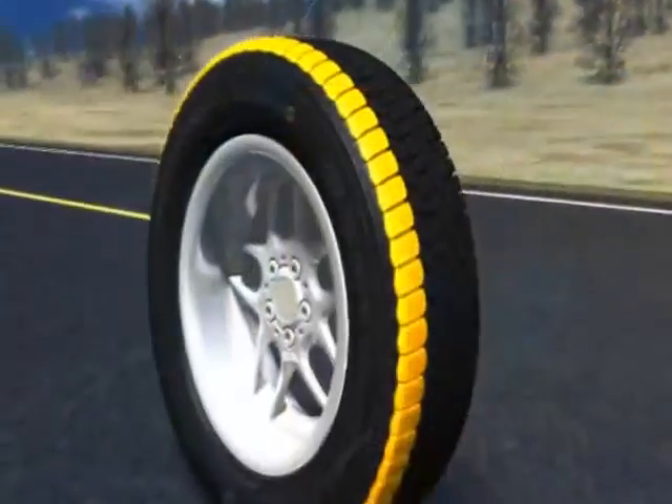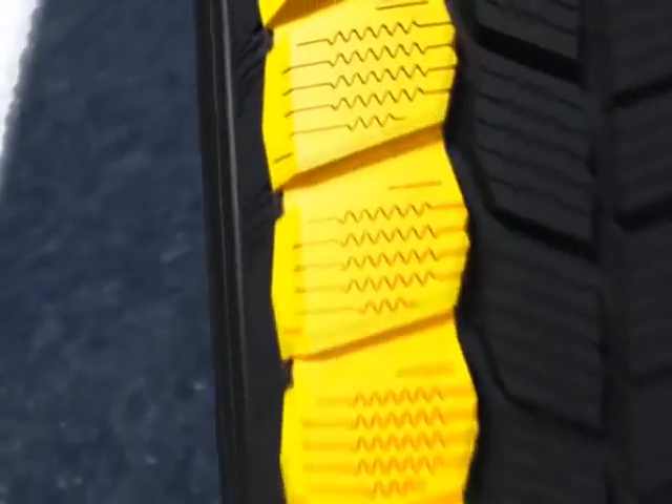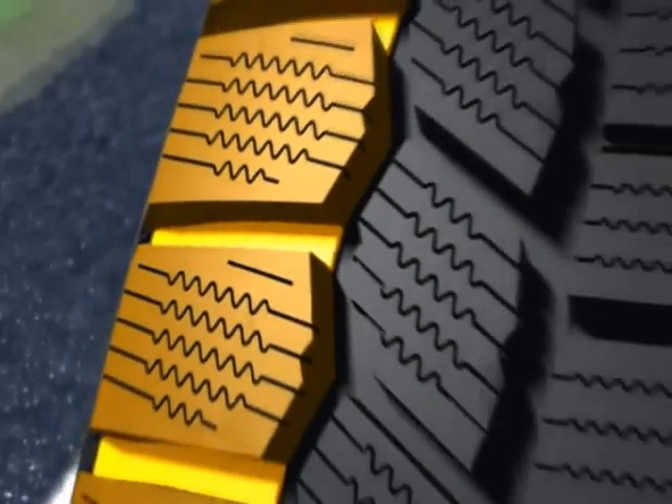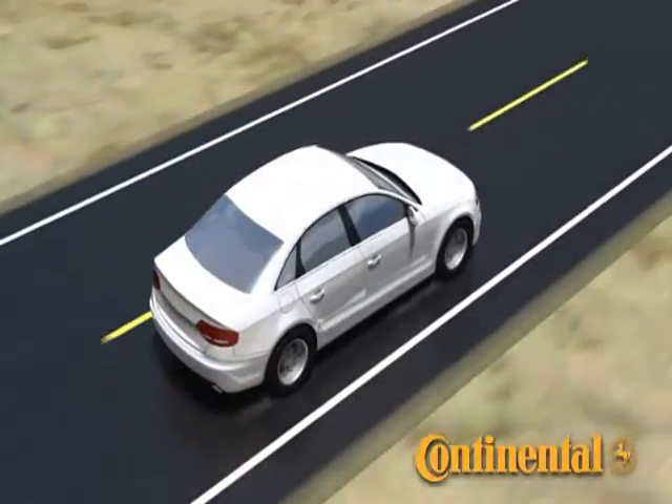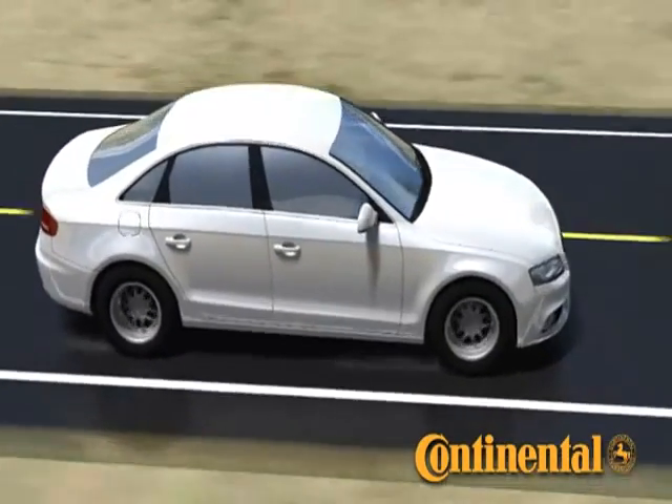The Extreme Winter Contact includes a compact outside shoulder design with elevated lateral grooves to provide stability in cornering. The Continental Extreme Winter Contact — a premium winter tire that performs.